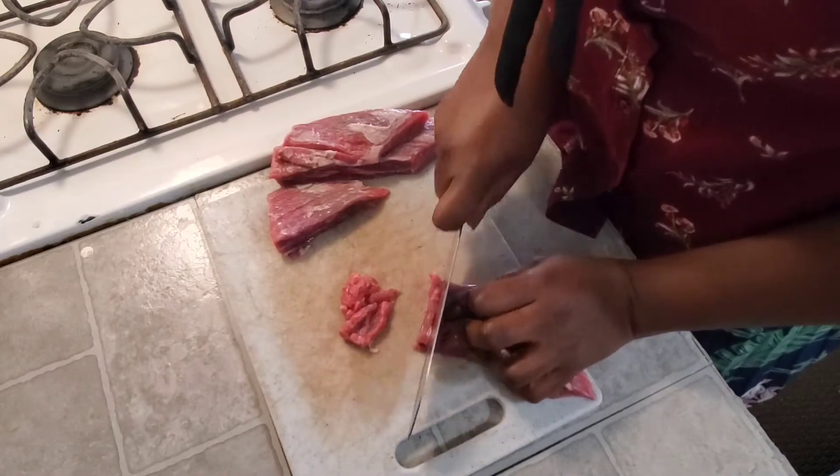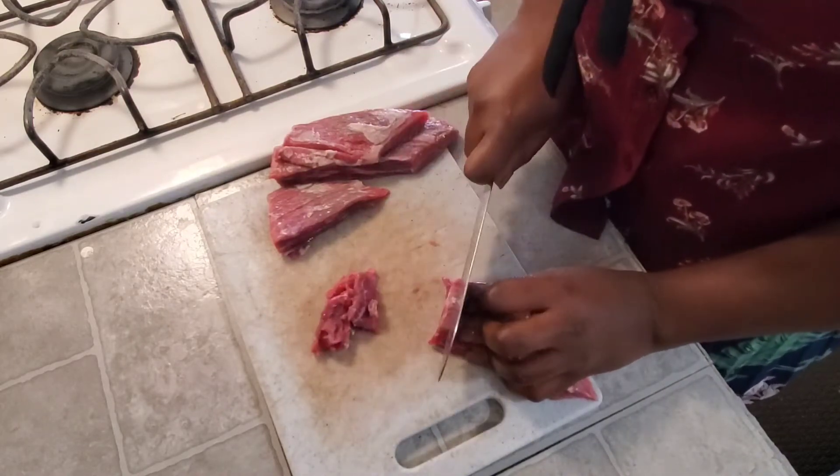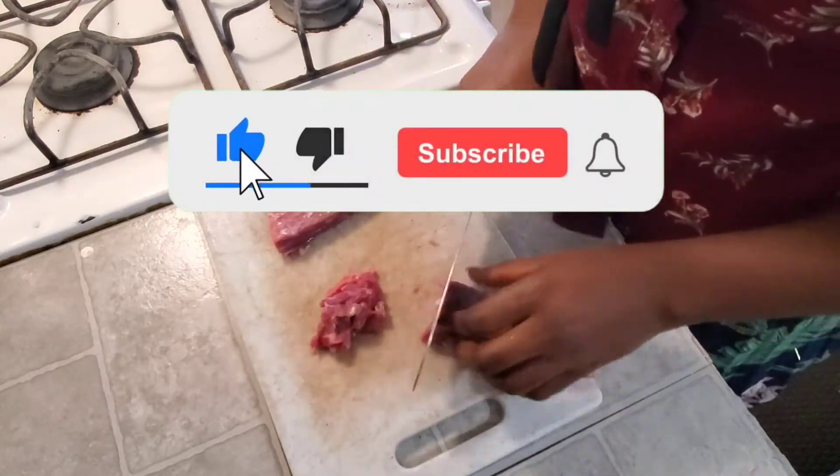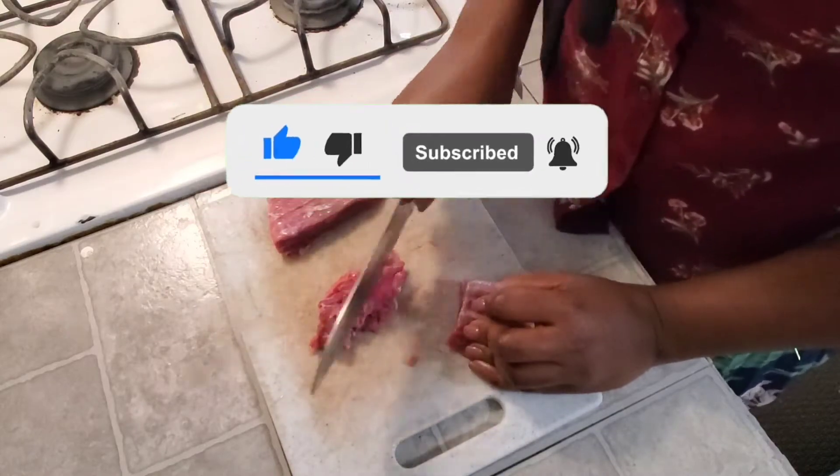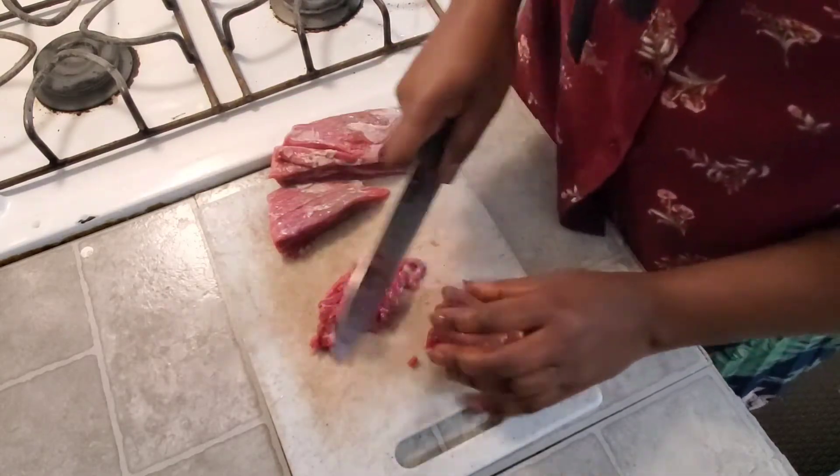If you are new here, welcome! Thank you so much for stopping by. Feel free to look around and subscribe if you love what you see — join this family, I would love to have you around. To my returning subscribers, you are welcome back.